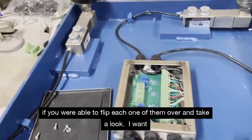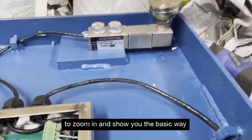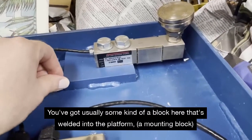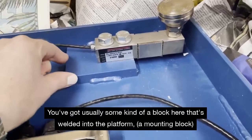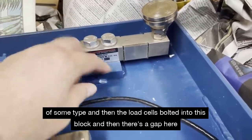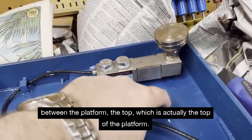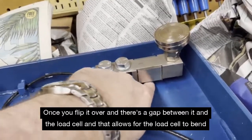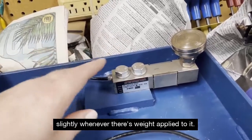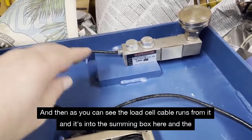I wanted to zoom in and show you the basic way a load cell is mounted under the scale. You've got some kind of a block that's welded into the platform — a mounting block — and then the load cell is bolted into this block. There's a gap between the platform top and the load cell, and that allows the load cell to bend slightly whenever there's weight applied to it. That's how you're able to get measurement with the load cell.